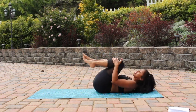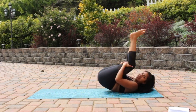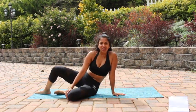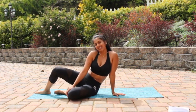Bring your knees in, give yourself a nice big hug, and roll yourself up. Thank you guys for joining me on today's quick ab workout. My name is Christina and I'll see you on my next video.